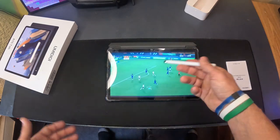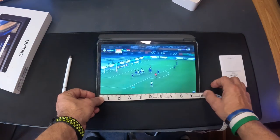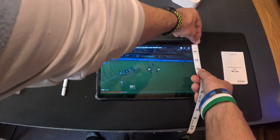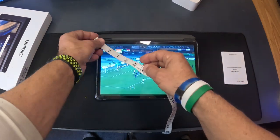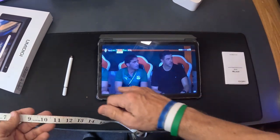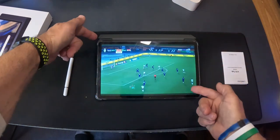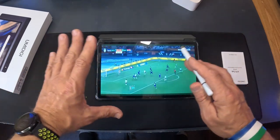Doesn't that look great? Without the bezels, you're looking at nine and a half by five and a half inches. Edge to edge is where you get the 11-inch measurement. So it's 11 inches diagonally, but the active area is nine and a half by five and a half — they're pretty spot on with their 11-inch spec.